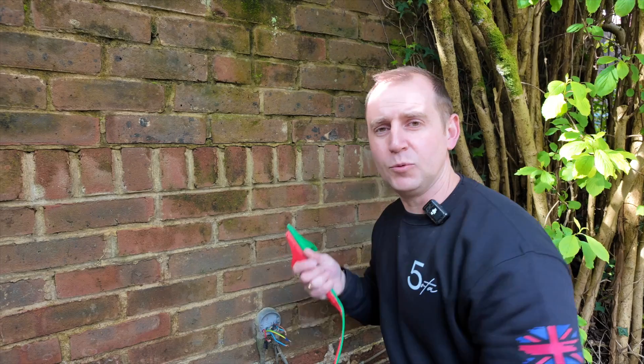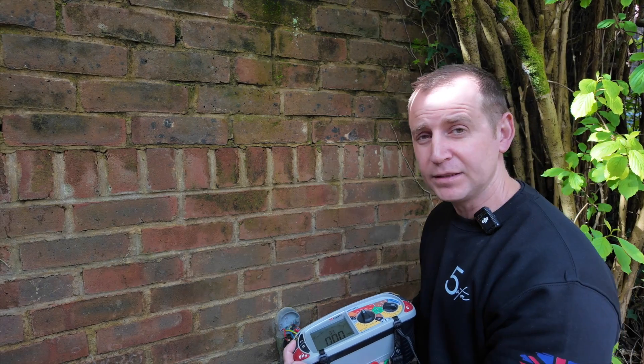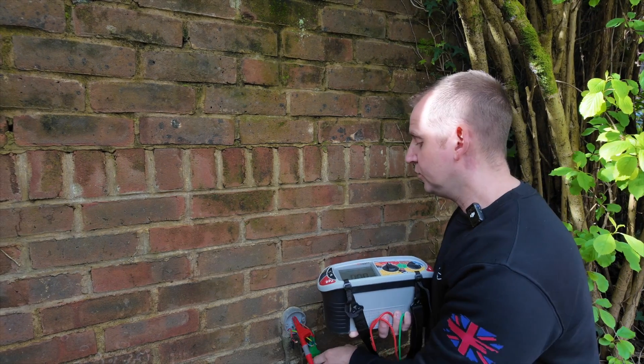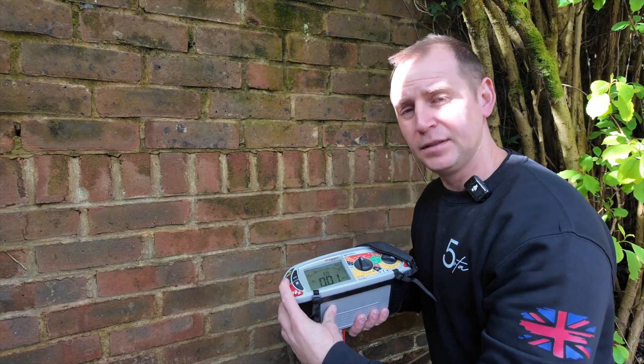Then we can put new spikes in. I'm also just going to test this dodgy twin and earth cable I found — line to neutral, hard down; neutral to earth — hard down; line to earth — hard down. I've got load on the other side so I'll disconnect that. That twin and earth is definitely faulty and has got to go regardless.